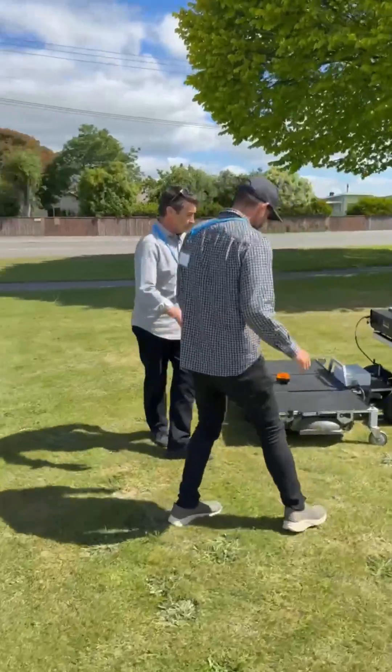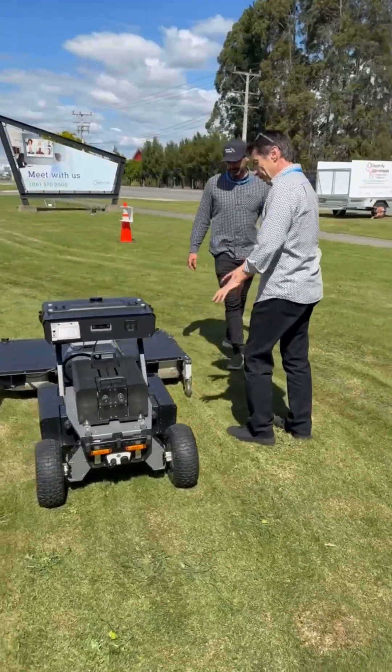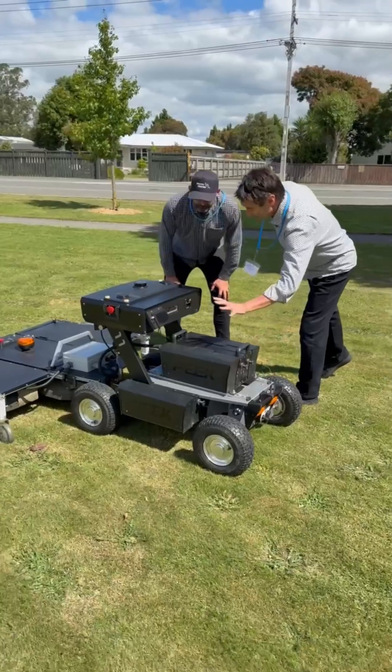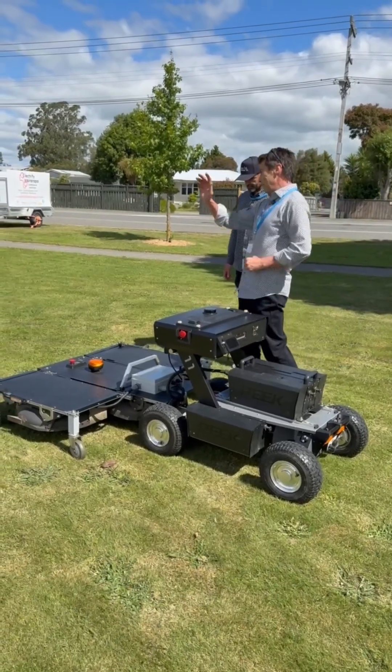We started off with a tow-behind mower but that was terrible because you couldn't stop jackknifing. With the front-mounted one, we can put 150 kg carried on the back, so we can put the same batteries the robot's got on it. Then we've got a triple deck mower that will fold up and fit in the van.